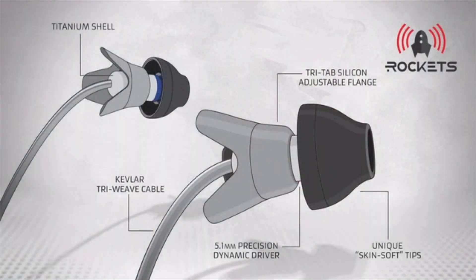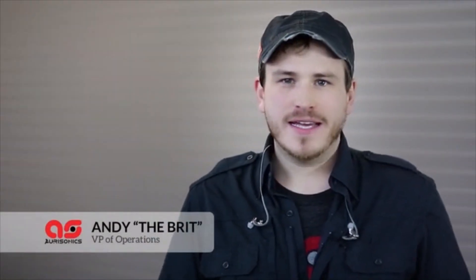Introducing our new Alpha Series: Rockets. Rockets feature our new 5.1mm dynamic driver. Its diminutive dimensions truly deliver a huge and spatial sound, yet they can still be warm and intimate to suit the music you're enjoying.